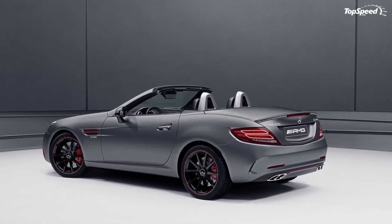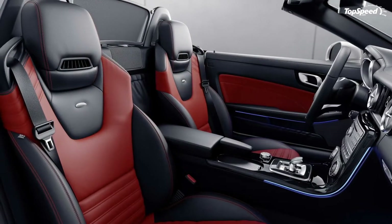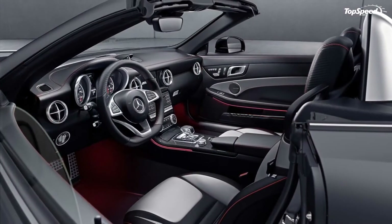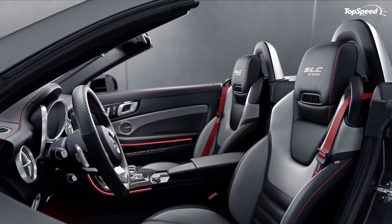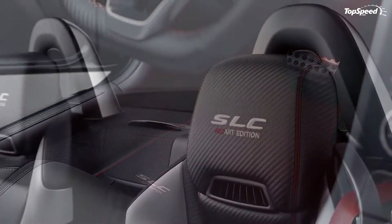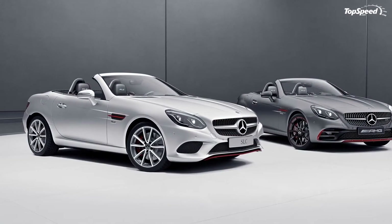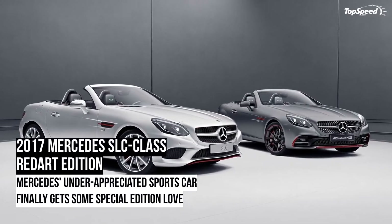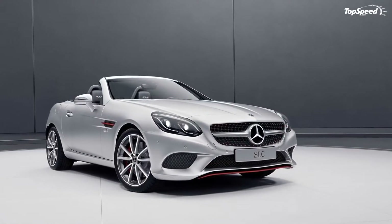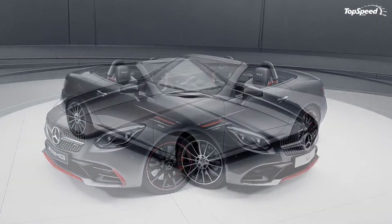The SLC Red Art Edition is worth the name it's been given and makes a pretty compelling case as an interesting option for those in the market for an SLC Class. Some of you might recognize the treatment on the Mercedes SLC Class Red Art Edition — Mercedes has actually dipped into this well before, most notably on cars like the 2014 Mercedes A250 Sport Night Edition and the 2014 Mercedes CLA 45 AMG Edition. That said, the SLC Class stands as a model on its own.